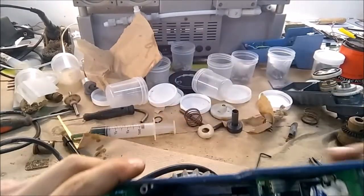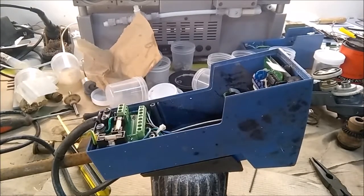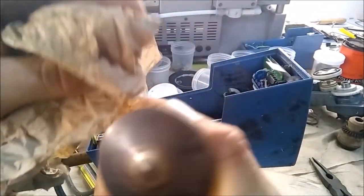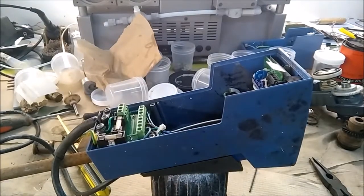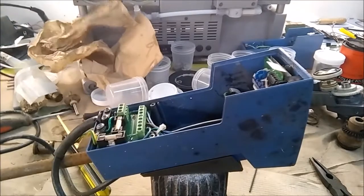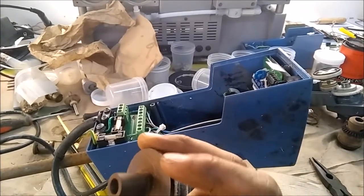Now take the little cone piece — I'll grab one that I've cleaned up — give it a wipe. I'm not sure what the best practice is when it comes to machine tapers and lubrication, but I've found it makes no difference if I...